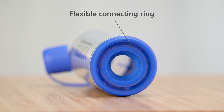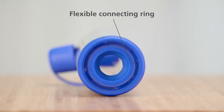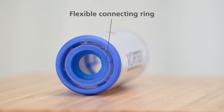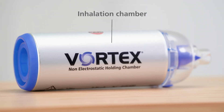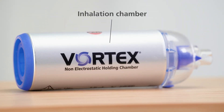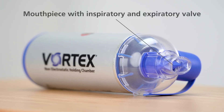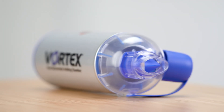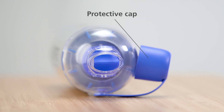All Vortex devices have a flexible connecting ring that's suitable for use with most standard metered dose inhalers. The inhalation chamber is made of aluminium and is anti-static. The removable mouthpiece features an inspiratory and expiratory valve and can be covered with a protective cap.